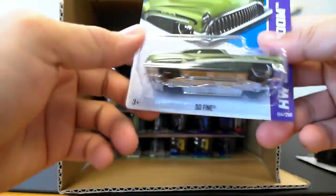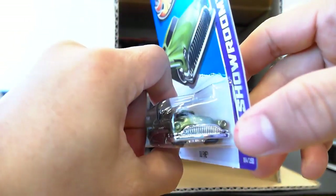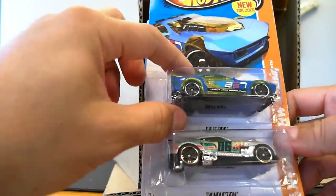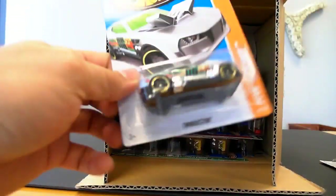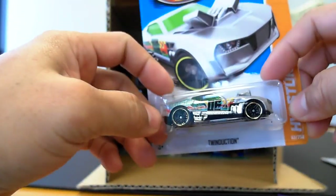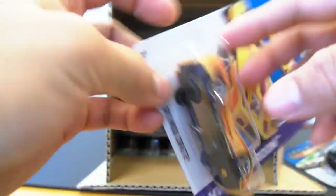There's another So Fine — also a Q-Case. I believe this is a new colorway in metallic, kind of an olive drab. Sadly no taillights, but we do have that great grille. Next up we have the Drift Rod, new for 2013, also part of the Q-Case. Not a fan, but I know you collectors of these plastic body cars will like that. Twin Induction this time in silver — Q-Case — I believe a new colorway: silver with green tampos. Pretty cool.